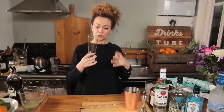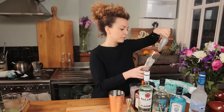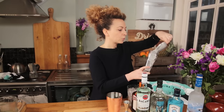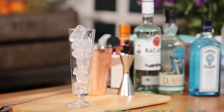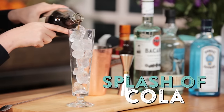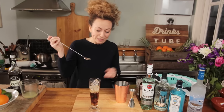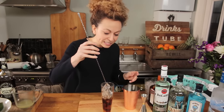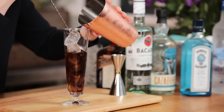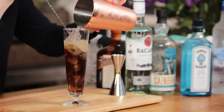We're using a sling glass — it's tall, it's slender, it works great for the Long Island. And we're going to top it with ice. Now to this we're going to add some cola — not too much. We're making an old school drink, so why don't we use an old school method? I'm going to layer this drink. The best way to layer it is to use a spoon. If you don't have a bar spoon, you can use a regular teaspoon and kind of tip it to the edge of where the spirit is. And as simple as so.